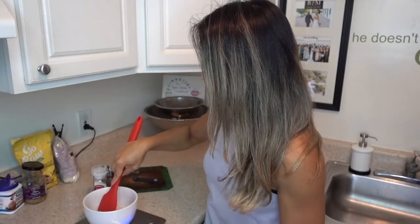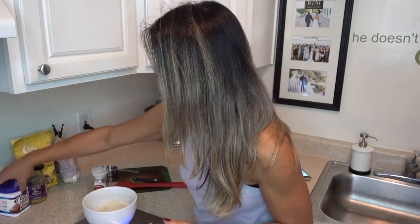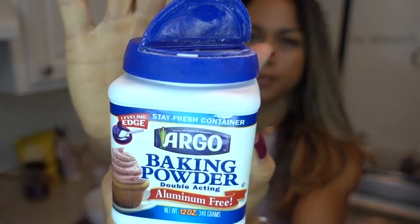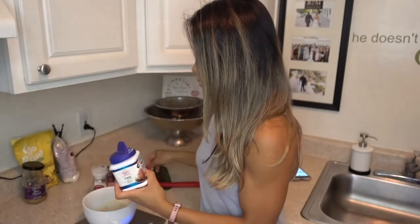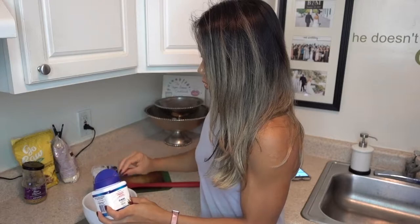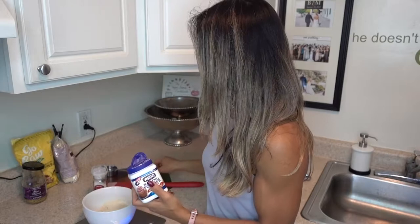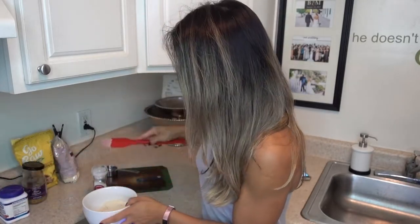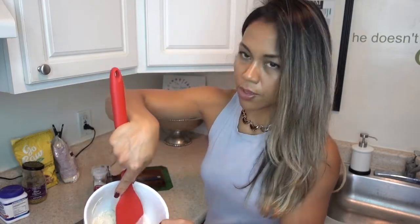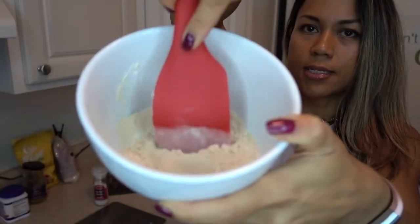I'm also going to put in baking powder. Always store your baking powder in the fridge, by the way. I'm going to do three quarters of a teaspoon of that, and then just mix it up as I go to make sure things are evenly distributed.